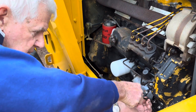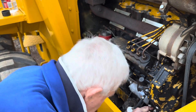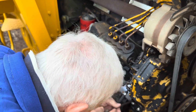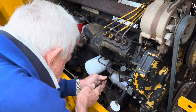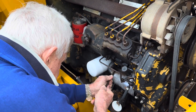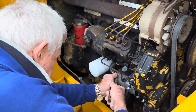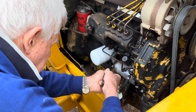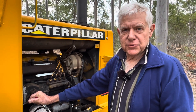Looks like we'll probably have to take the oil filter off to be able to slide this thing out the way. Got a container down there to catch the water and the oil. We're going to have to take the oil filter off just to make room to slide the heat exchanger forward because it's got such a short hose. It's in a pretty tight position there.